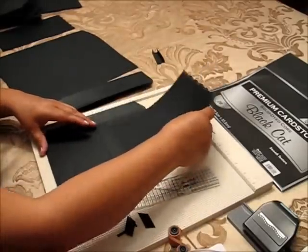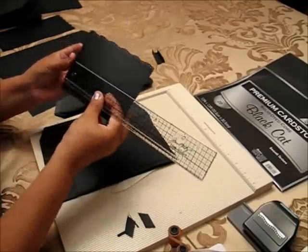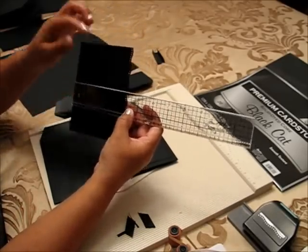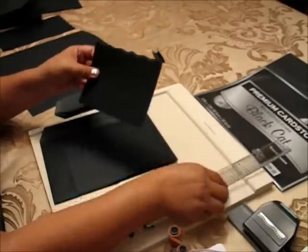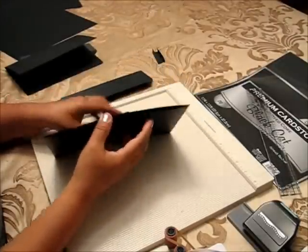For the small one it's going to be five and a half by four and a half. I did the edge, but if you don't want the edge it's going to be five and a half by four. This is done.